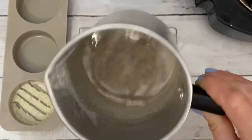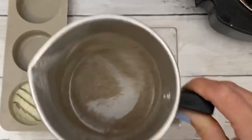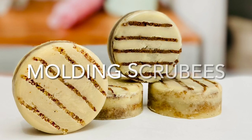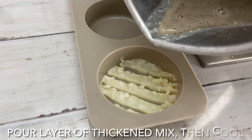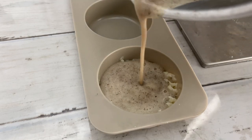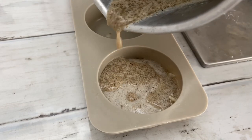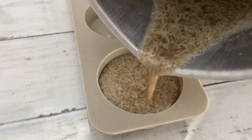Allow the mix to cool and thicken a bit before you pour it in the mold. This gel-like consistency is what you want, so the exfoliants remain suspended in the mix and they don't sink to the bottom.